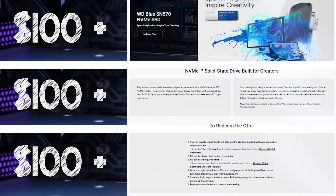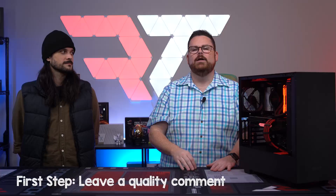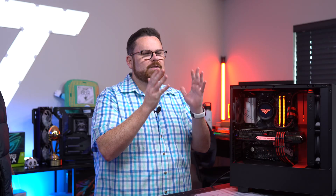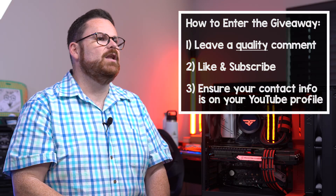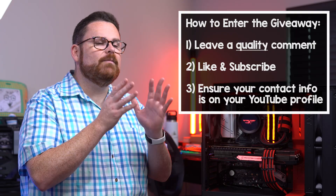Let's talk about how you can win. We are giving away three SN570 Western Digital NVMe SSDs — remember those also come with one month of Creative Cloud — as well as $100. That's two things in each pack and we're giving away three of them. Down in the comments below, leave a super awesome quality comment — something about what you loved about this video, what you didn't like. We want sincere feedback because that's how we improve. You also need to like and subscribe to this video. Make sure your YouTube profile gives us a way to get in contact with you. Huge shout out again to NZXT and Western Digital for sponsoring this video and allowing us to do this upgrade. Are you looking at getting an NZXT or a WD SN570? What do you think about that addition of one month of Creator Cloud? Let us know down in the comments.